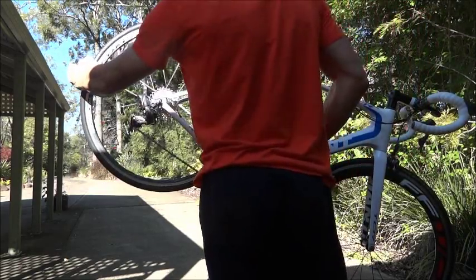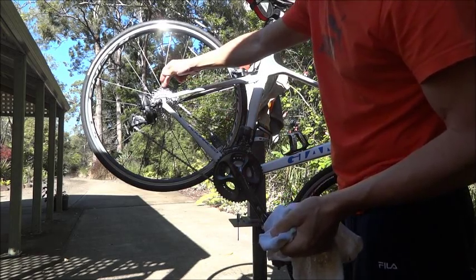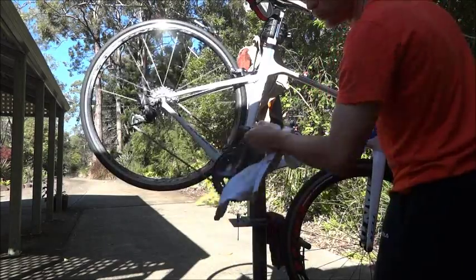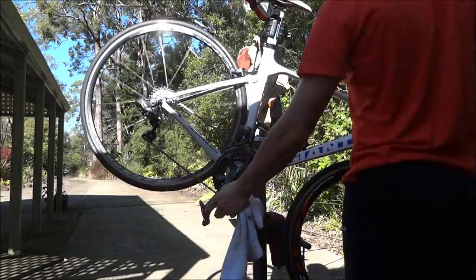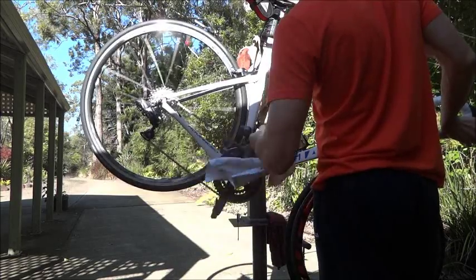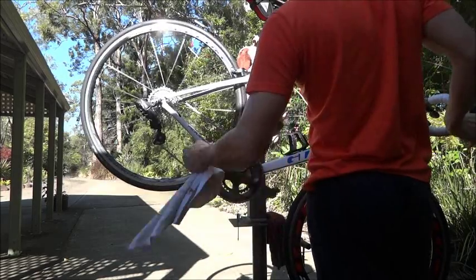Let's pop it into the big cog — the 50 on the front. If I put it onto the 32 at the rear while on the front 50, I think it will start to make a bit of noise, but we'll give it a go anyway. I wouldn't run it in that gear anyway, so it wouldn't make any difference. Now we're on the front 50 — let's go up the gears. Now we're on the 28, and that runs fine.